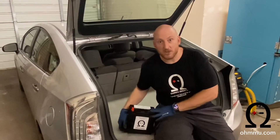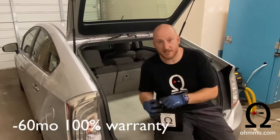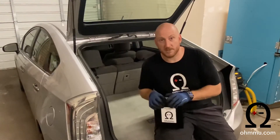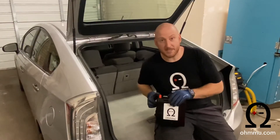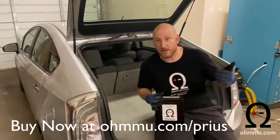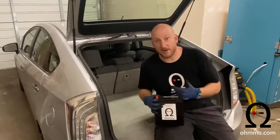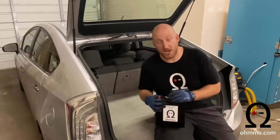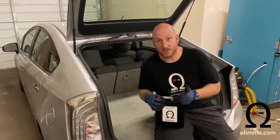This battery also carries a 60-month, 100% replacement warranty for the Prius, which is pretty cool. We think this is the best battery to use for your car, but you can use any battery you want and this procedure is going to be the same regardless. To find our battery, go to www.ohmmu.com — that's O-H-M-M-U — and I'll have the link on the screen during this video so that'll be easy to find.